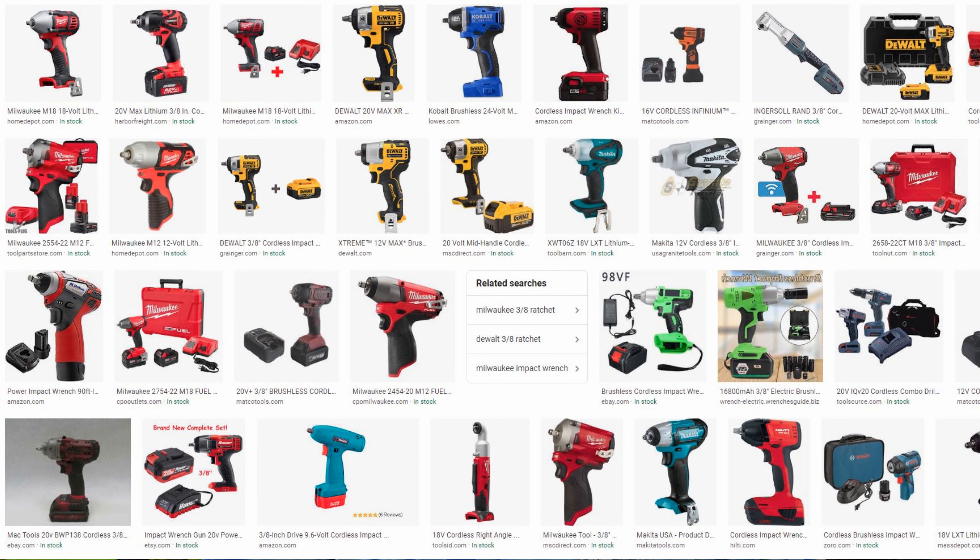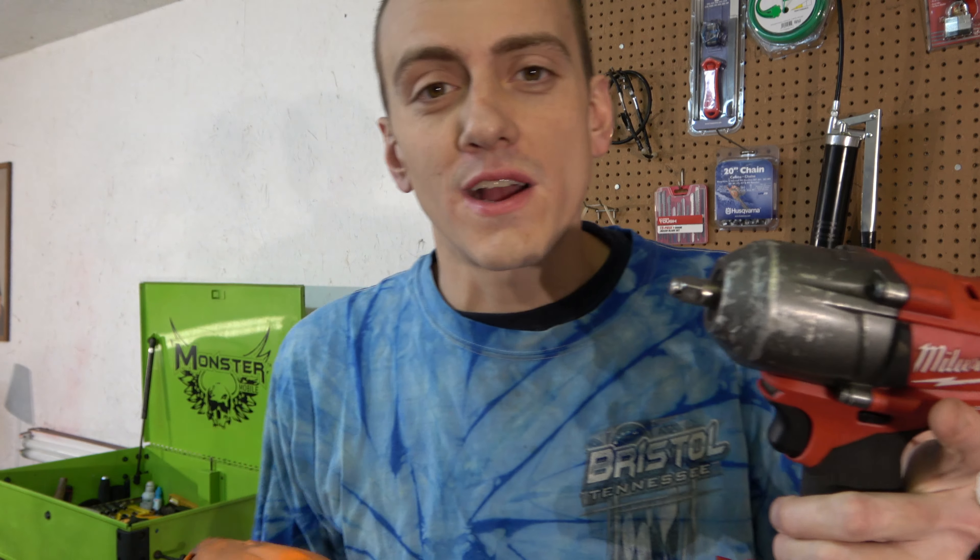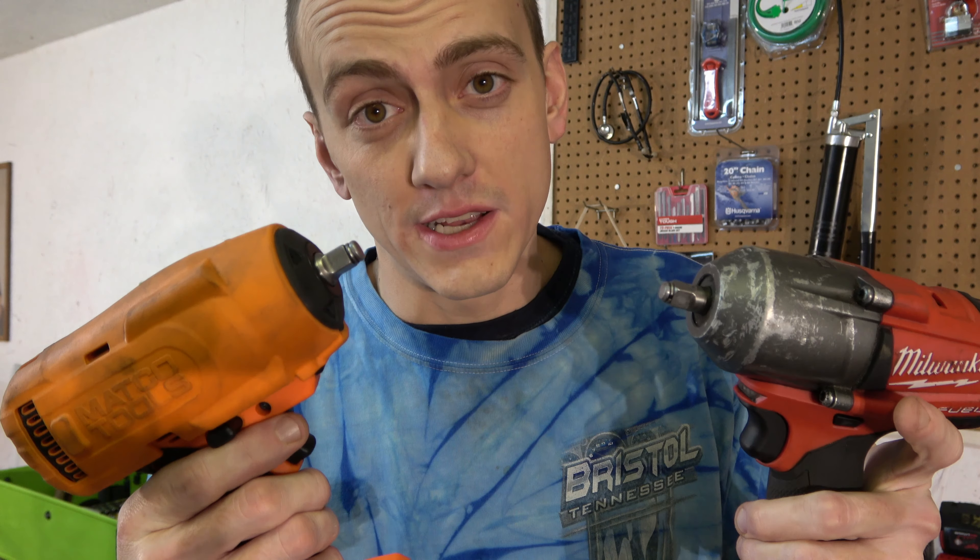In the world of automotive and diesel technicians, there's becoming more and more tools that make our job easier. One of them is the 3/8th drive impacts that they've come out with. They're getting more and more power, and we're going to do a comparison test today on two different 3/8th drive guns — the Milwaukee 3/8th drive and the Matco 3/8th drive — to see if they've got that nut-busting torque.